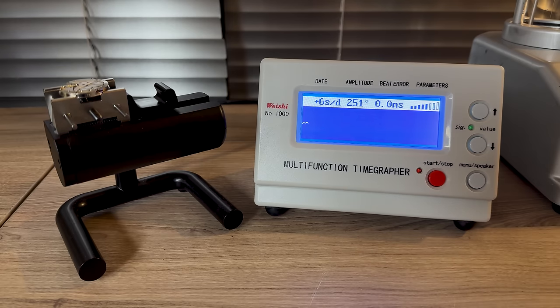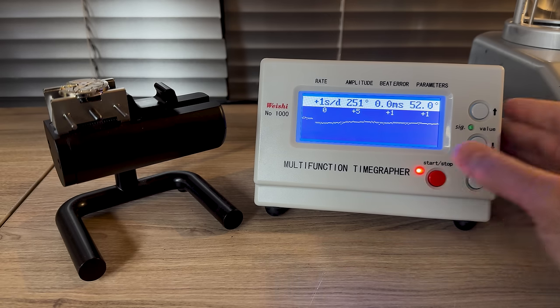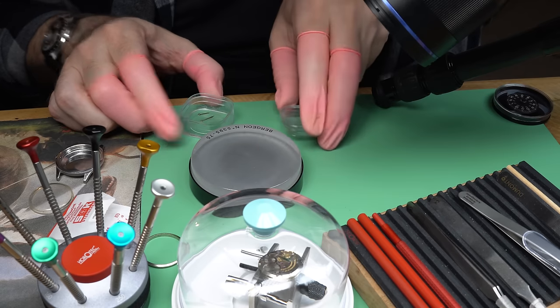This'll tell us how well the watch is performing. Very nice — zero seconds a day, 0.1 beat error, and pretty decent amplitude at 254. Look at this thing — it's keeping like one second a day. Wow.